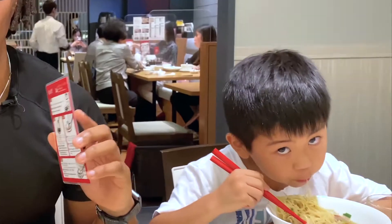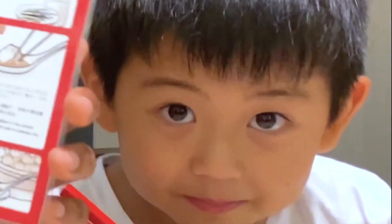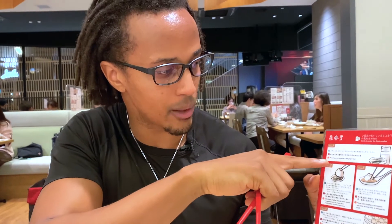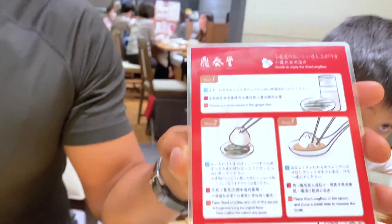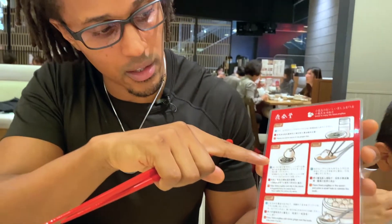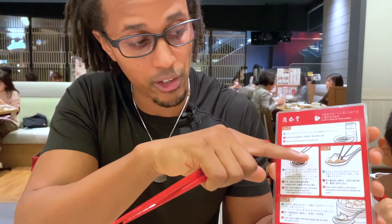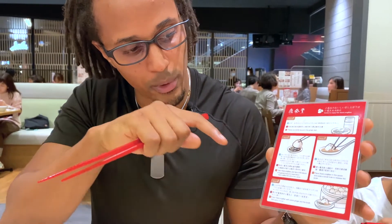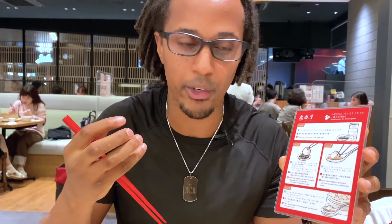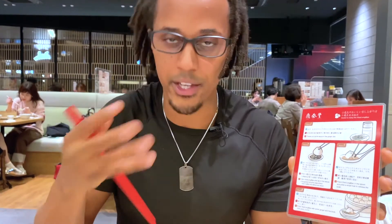I'm going to show you how we're supposed to do this. They have a convenient card here showing how to eat dumplings. Step one: put the sauce in the appropriate place. Step two: dip the dumpling into the sauce. Step three: put the dumpling onto your spoon, take a small bite to let the juices out so it doesn't burn your tongue, then take the whole thing and chew it.